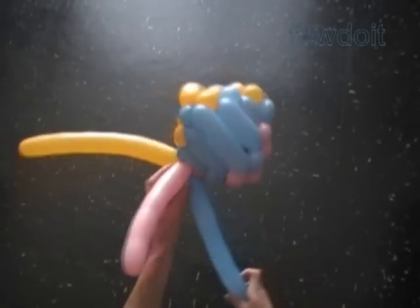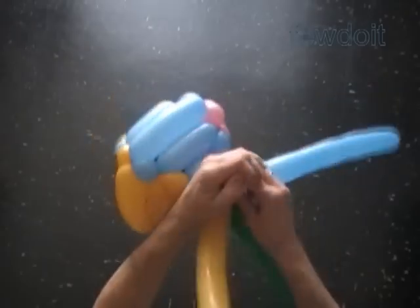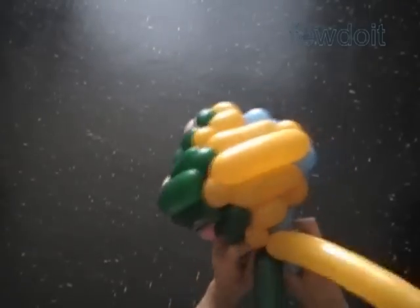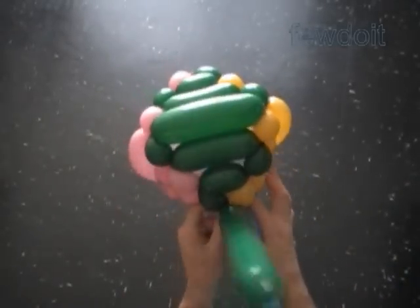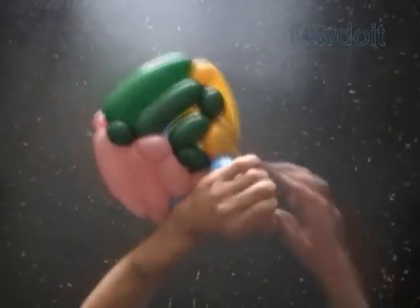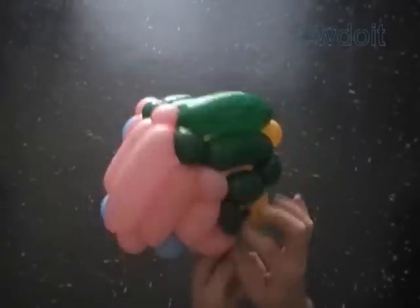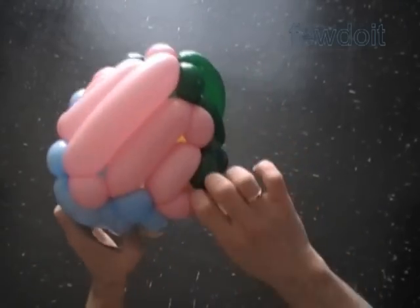We use different color balloons to make different color patterns. Also we make different color patterns by changing the direction in which we connect balloons in each row. Congratulations, we have made the diamond! Actually I would suggest making one more bubble to cover the top or the bottom of the diamond. I am just going to tie it and leave it without any cover. Of course we can use scissors to trim off the ends.